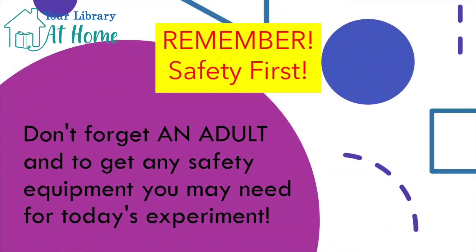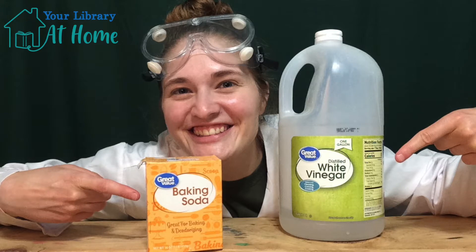Remember, safety first, don't forget an adult, and to get any safety equipment you may need for today's experiment. Welcome to Pop Bang Fizz!